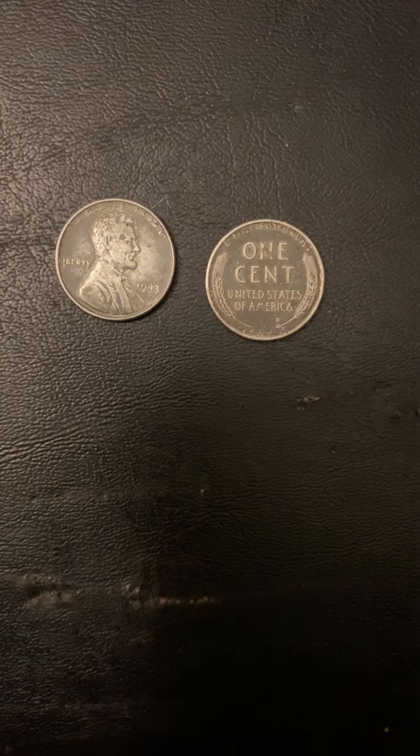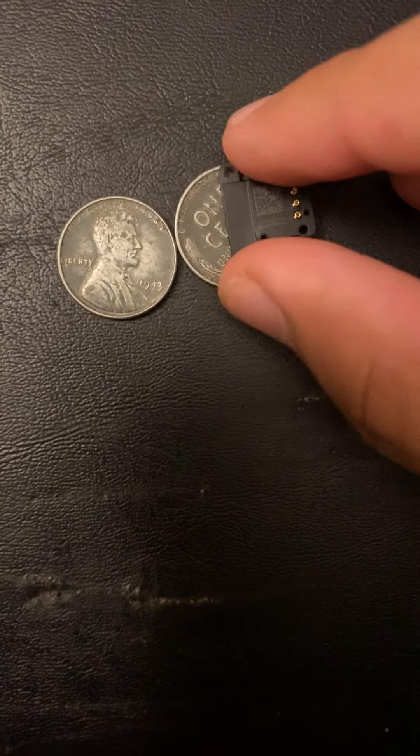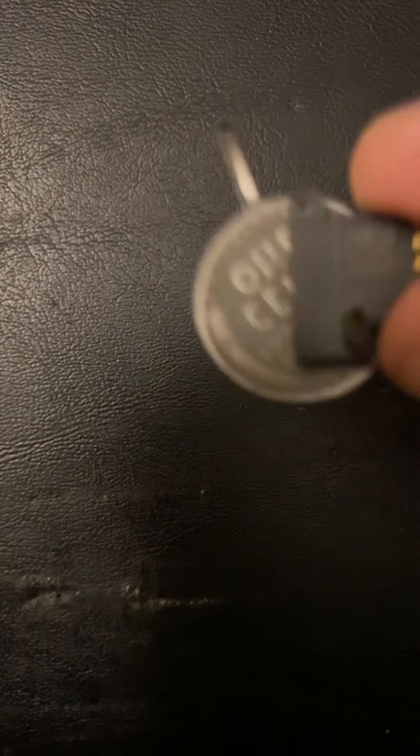people were confusing the steel penny with dimes, so they decided to make it back in copper. However, the 1943 steel penny is worth around $0.30 to $3. And one way to make sure that your steel penny is actual steel is to use a magnet — the penny will stick to the magnet, so you can tell my two steel pennies are actual steel.